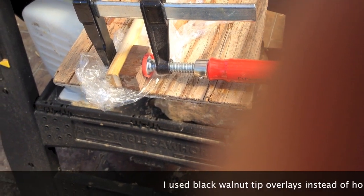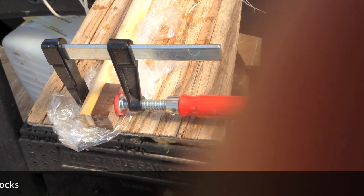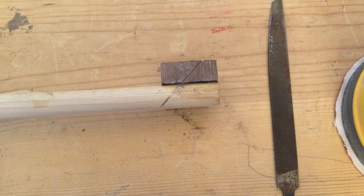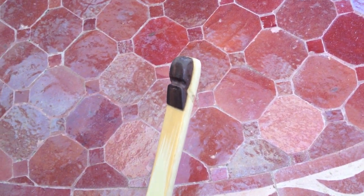The next step was putting on some tip overlays. I epoxied them on — they're quite big to start with. I marked where I think the string will go, and eventually this is what they'll look like after I work on them quite a bit. But just to get started for tillering the bow, I just sanded them down a little bit at first.